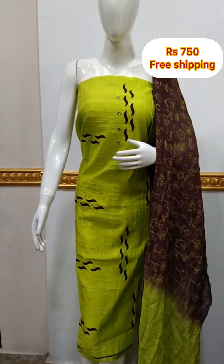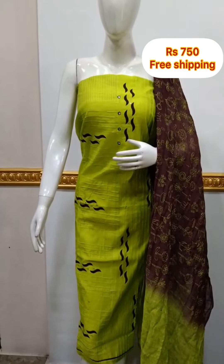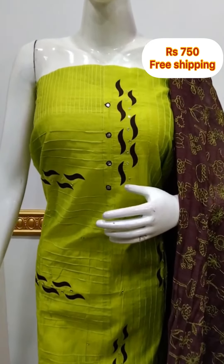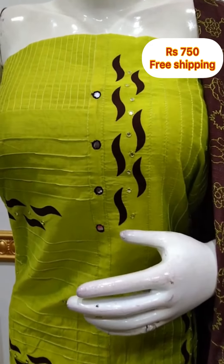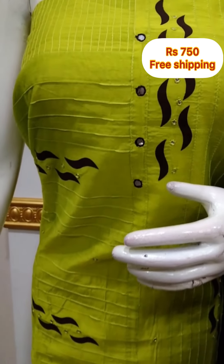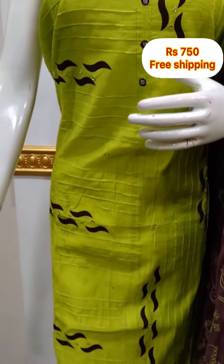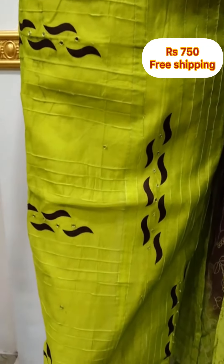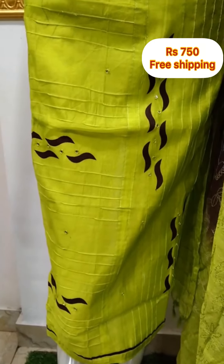Next top is in a silk fabric. It has appliqué work on the top in a brown shade. Applied with mirror and shaw stitch, plain back, 2.5 meters, length of 48 inches.